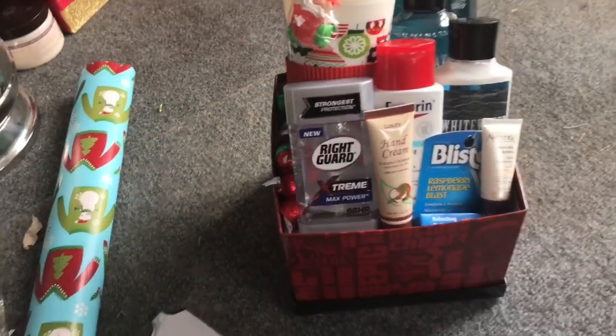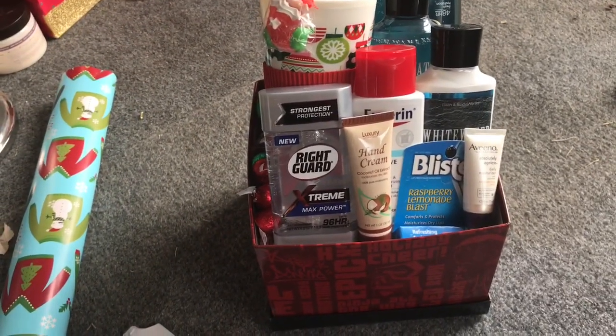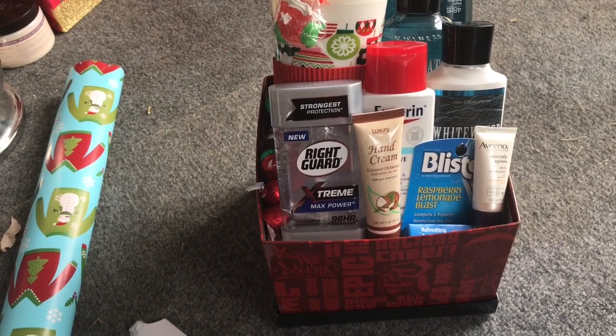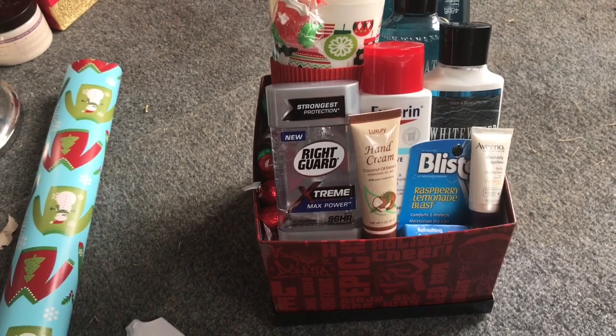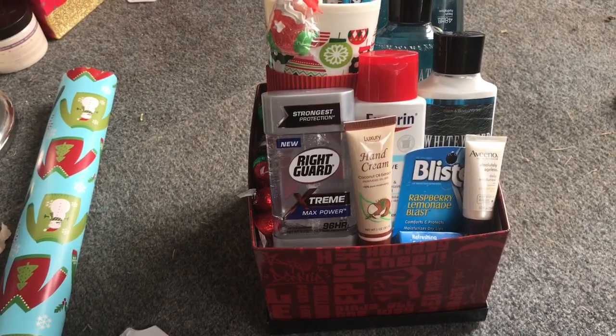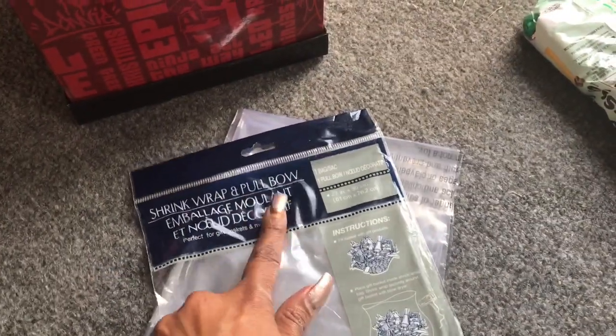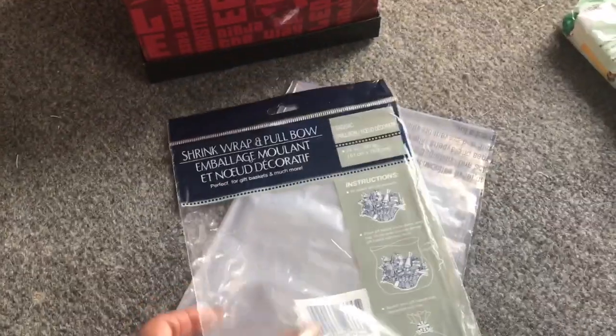We got those Hershey's Kisses a couple weeks ago for like a quarter a bag, or free. I'm going to shrink wrap this and show you guys what the final product looks like. I'm super tired because I've been shopping all day. In case you're wondering what shrink wrap I use, I use the shrink wrap and pool bowl from Dollar Tree — you can find these in the gift wrapping section.